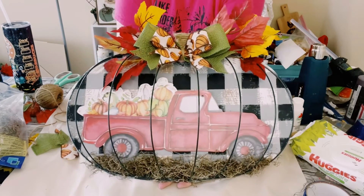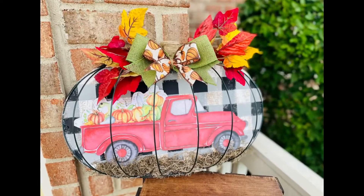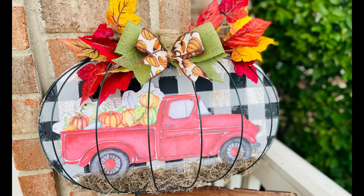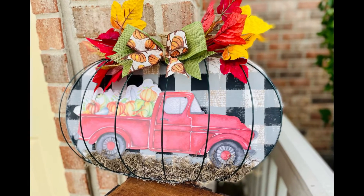And there you go guys. I am super happy with how this came out. It's super cute and fall festive — I love it. I hope this inspires you guys to create your own in your own special way. If it did, please be sure to sprinkle the love. Thank you so much and I hope you all have a good rest of your day.